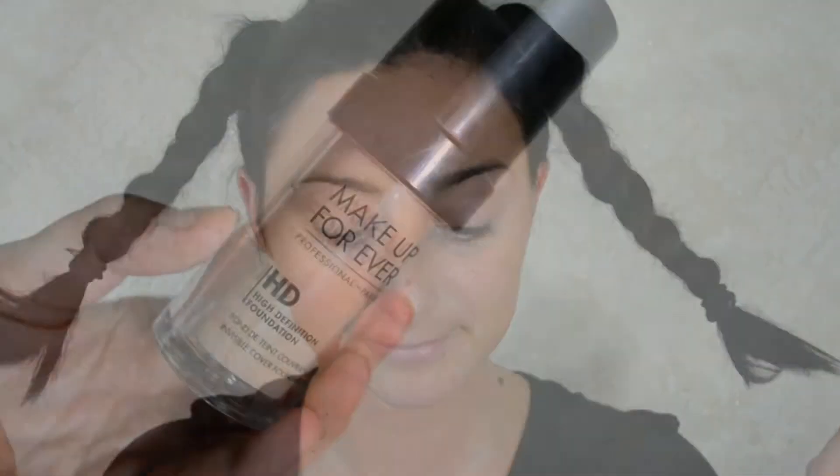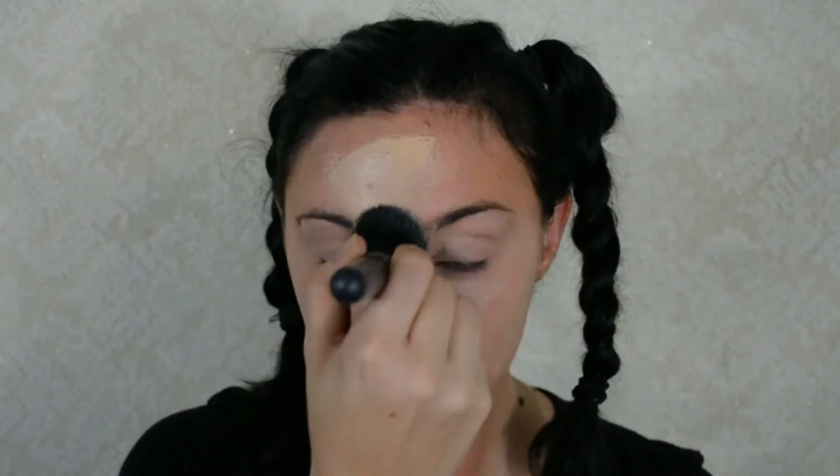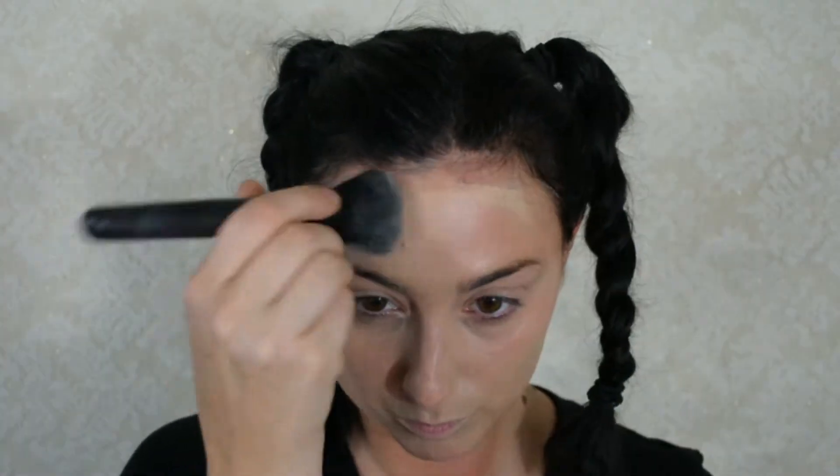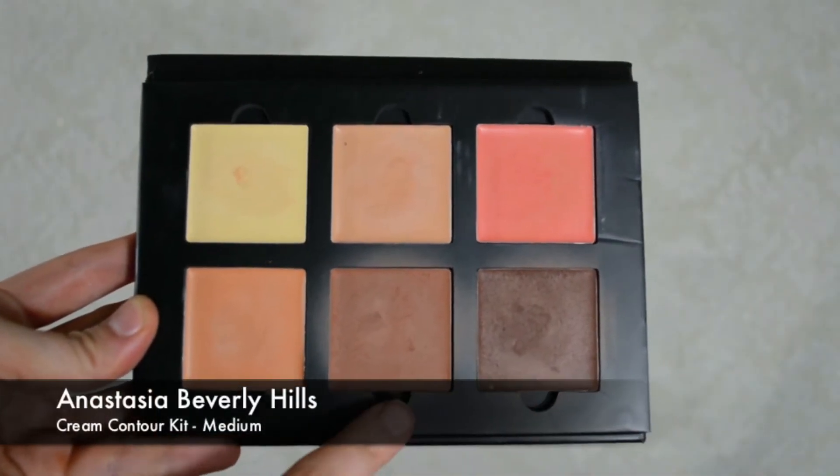For my hair, I just put it in braids and ponytails. Now I'm going with a foundation — this is Makeup Forever. You really just want to use a lighter foundation than your skin tone. You could even use white paint if you wanted. I chose foundation because I thought everything would blend better on it, but feel free to use whatever works for you. Next, I'm going in with the Anastasia Beverly Hills cream contour kit.